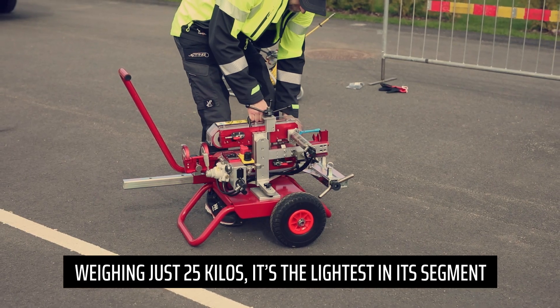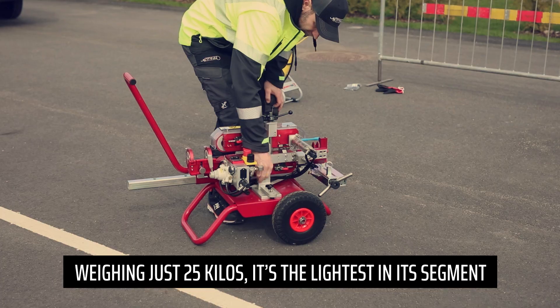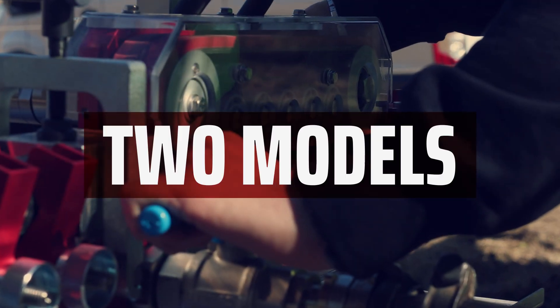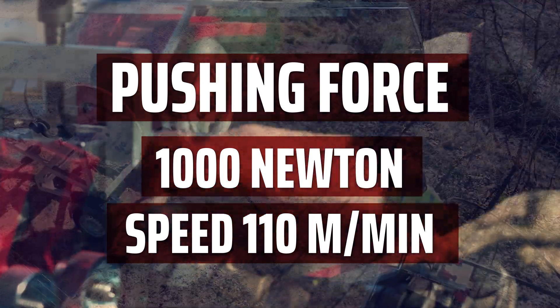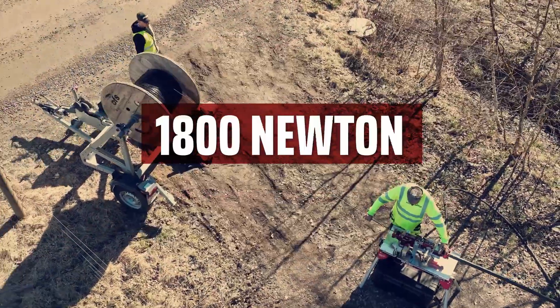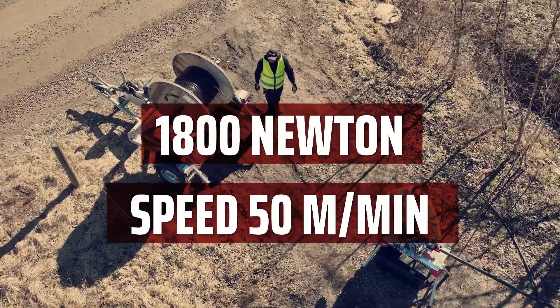Weighing just 25 kilos, it is the lightest in its segment. The machine comes in two models: one with a pushing force of 1,000 newtons at a speed of 110 meters per minute, and one with 1,800 newtons at a speed of 50 meters per minute.